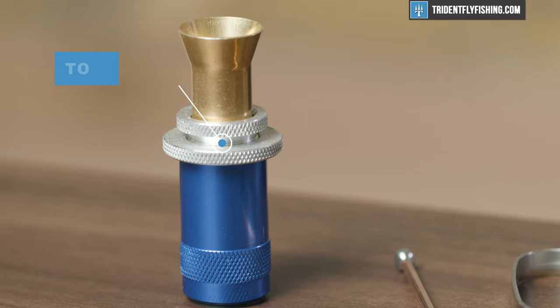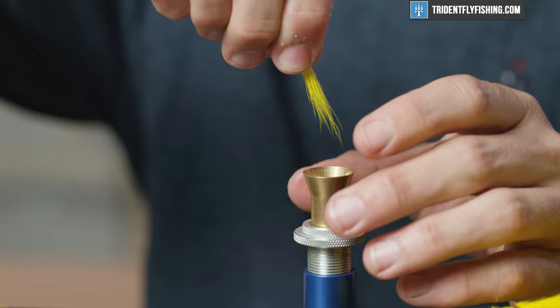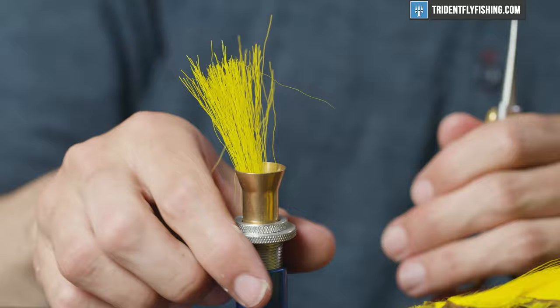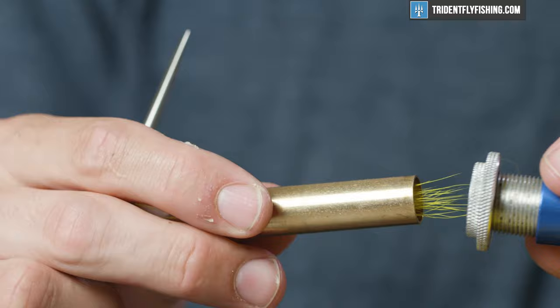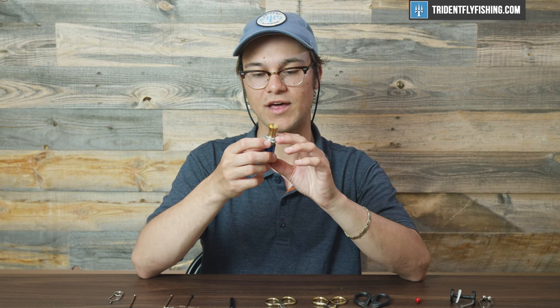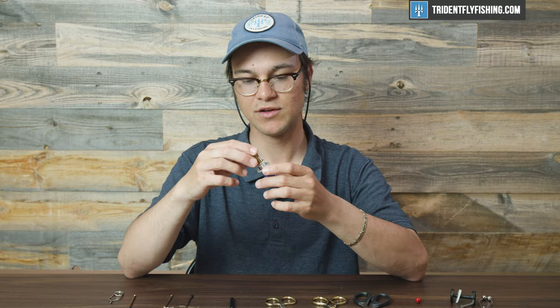Last but certainly not least, the hair stacker. It's a great tool, especially for those who like to tie flies like the stimulator, elk hair caddis, those sorts of things. This is used to even hair — so if you have a bunch of elk hair and you want to even all the tips, make sure they're nice and straight and uniform with one another, this is the tool to do it. It makes your life a lot easier. This is a pretty simple one by Griffin, but you'll notice it is adjustable, so you can get a little extra length out of it. Say you're working with some bucktail that's a little longer — you want to stack and even that, this gives you a little extra length that you kind of wouldn't get otherwise. Super easy tool to use: just put the fibers in there tip down, tap it on the table, and pull it out — everything will be nice and straight.